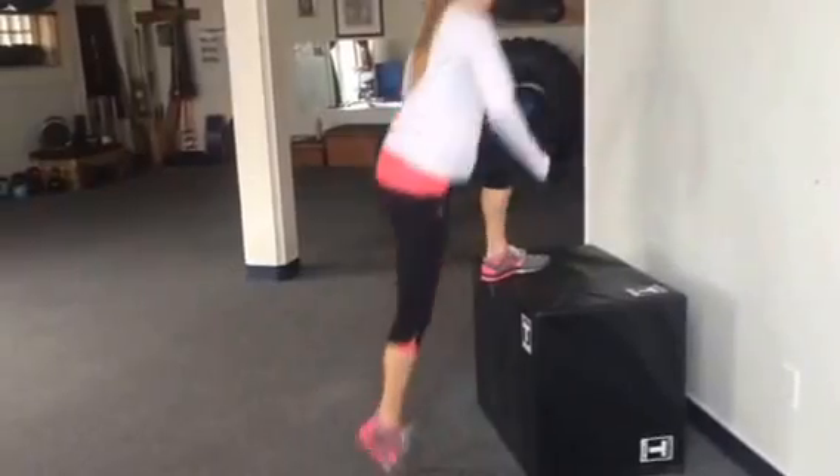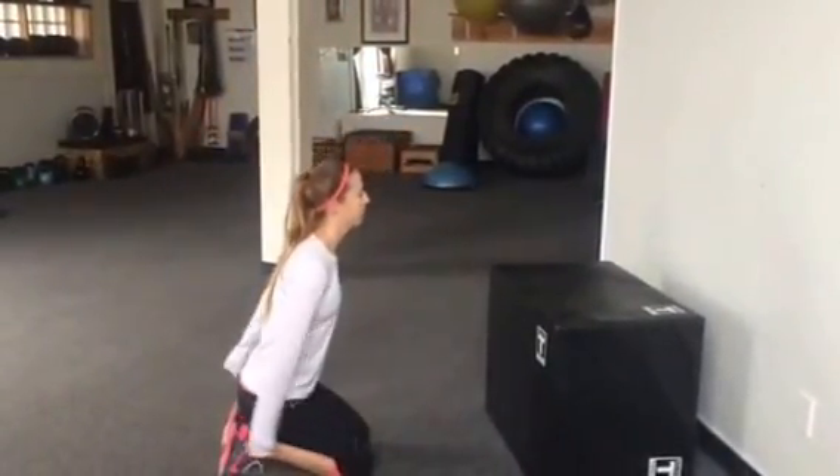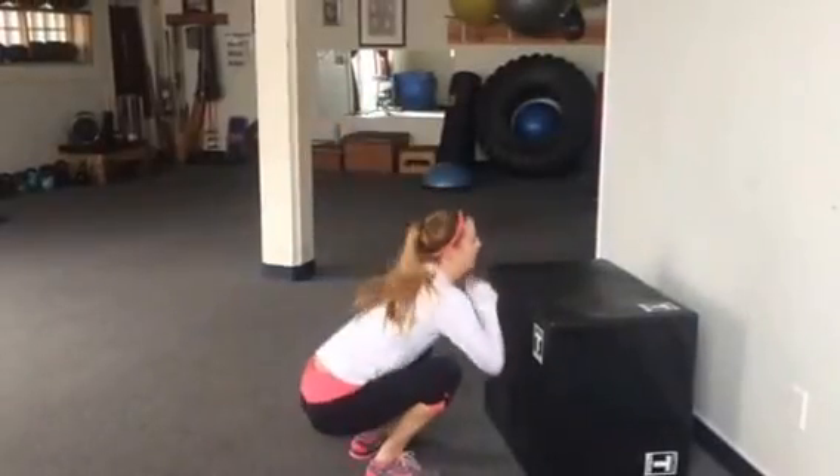Nice and light. Step off. Let's go again. Load. Explode up. Hit your box jump.